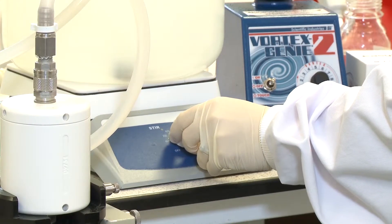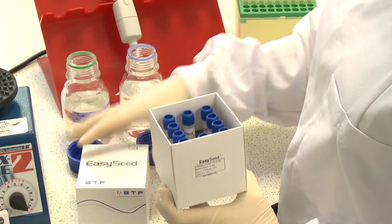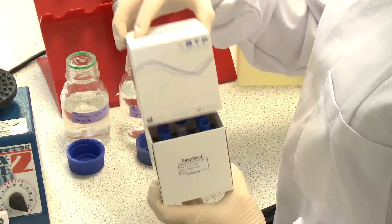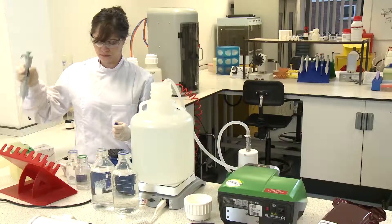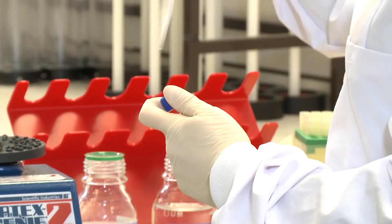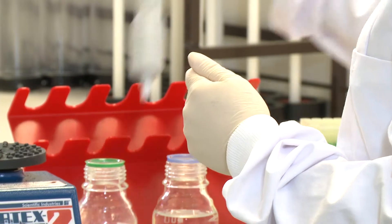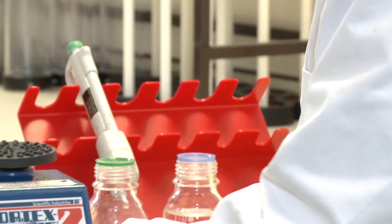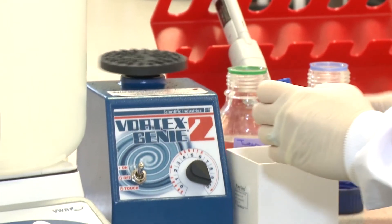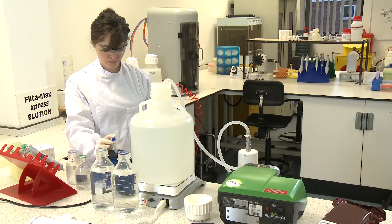Turn the stirrer plate on to mix the sample at 200 rpm. Then introduce the spike dose to the water sample, making sure that the spike has been removed from the refrigerator 30 minutes prior to use. Take one vial and add 2 millilitres of 0.05% Tween 20 to the vial. Vortex the vial at full speed for 1 minute and decant into the carboy.